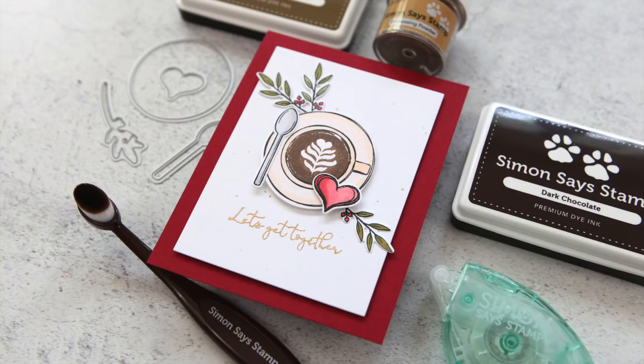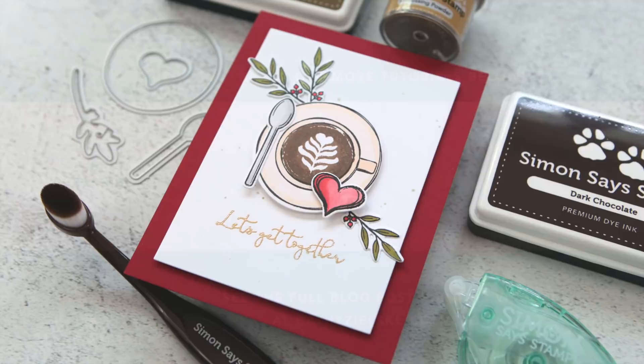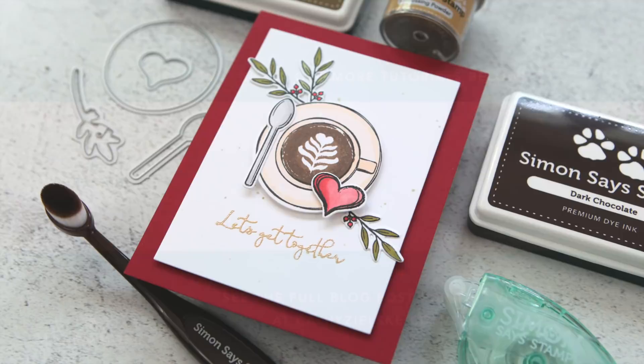Thanks so much for watching today — I hope this was fun for you, it was definitely fun for me. You will find all of the supplies linked below in the information box below the video, and I will see you back here with another card project soon. I would love to have you become a subscriber to my YouTube channel, and if you do subscribe be sure to hit the gray bell below the video so that you don't miss the next time I post. Here are a couple other videos that you might be interested in watching. Thanks so much and have a great day.